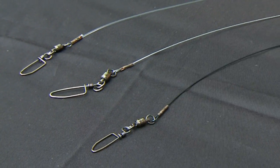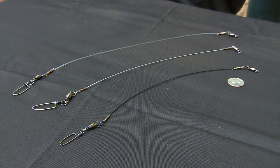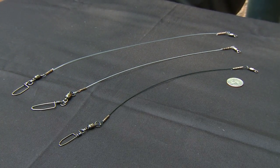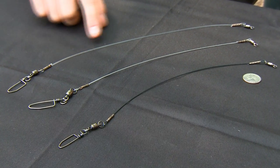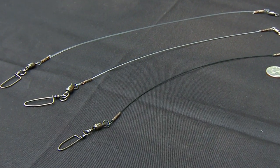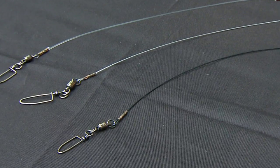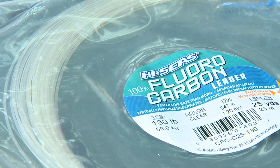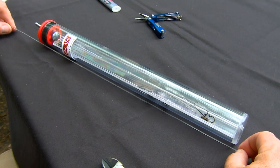Leader lengths vary, and if you ask 12 different muskie anglers what the best length is, you might get 12 different answers. However, for casting, I build my leaders in a 12 to 14 inch model, and trolling leaders could be anywhere from 24 to 36 inches. For a monofilament or fluorocarbon leader, cut it about three inches longer than your desired completed length.